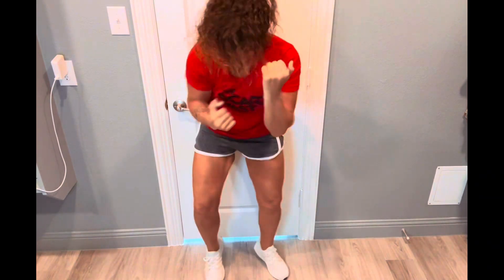Now we're going uppercuts — fast, fast, fast! Now we got our feet going. Let's get those feet going and keep those hands going at the same time. We're doing it all — all out. Faster, faster, faster!